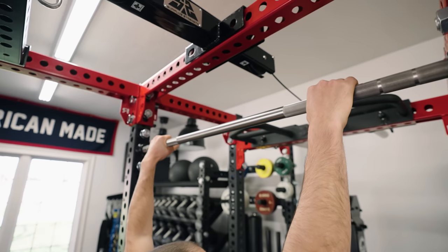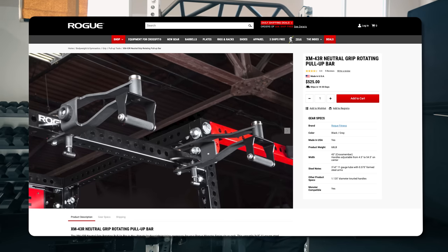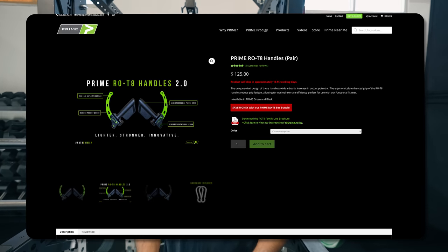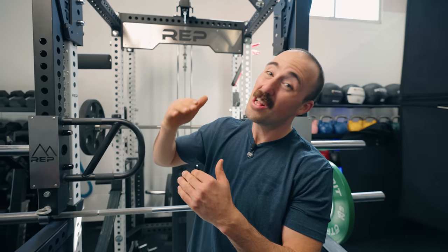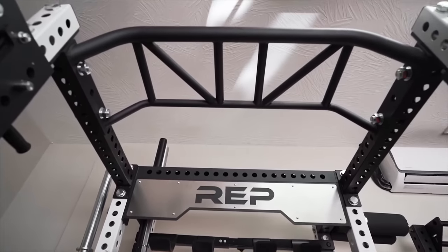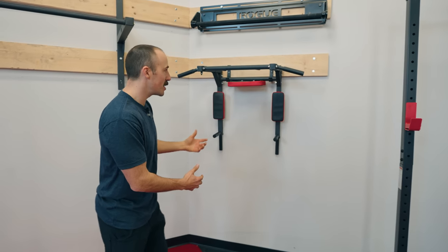For a higher-end rack option, Rogue has their socket pull-up bar — I have a stainless knurled version and really like it. The RM43 pull-up bar is okay but I think it's overpriced; it does have spinning knurled handles which is nice. The Prime Rotate pull-up bar handle system I absolutely love, but it's on the far end pricewise. After using all of them, I find myself using the multi-grip most, and I think it provides the most benefit for most people.